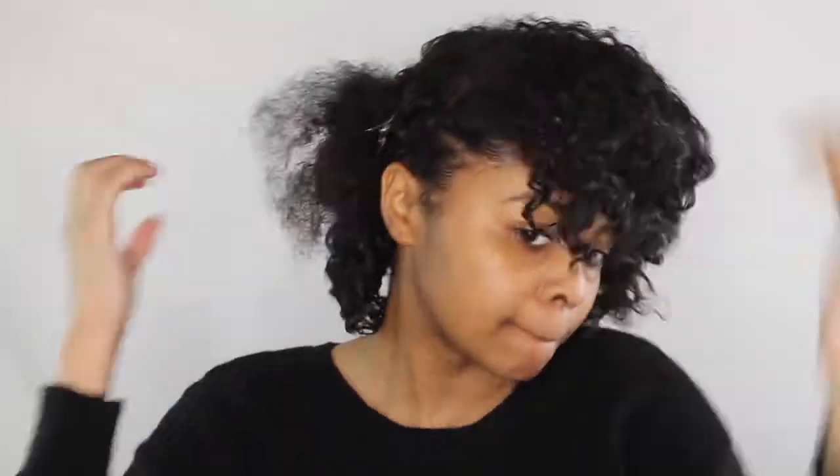Once I did that, I applied Jamaican black castor oil on my hands so I could start pulling apart my curls. As you can see on my side section where I improvised, my hair got frizzy, so I added some water and more styling cream and two-strand twisted my hair to blend in with the rest.